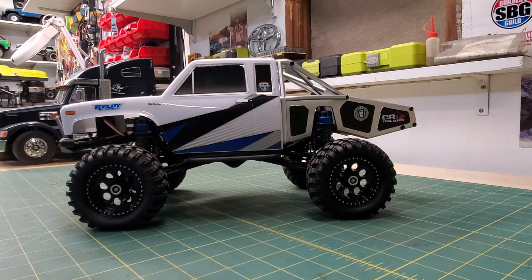Hello everyone, Jerry, Old Guys Review. Well tonight is just going to be a little summary, a little wrap up, in particular on the CR12 from Team Associated.